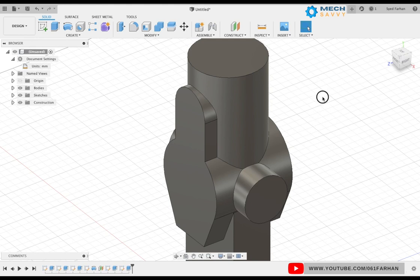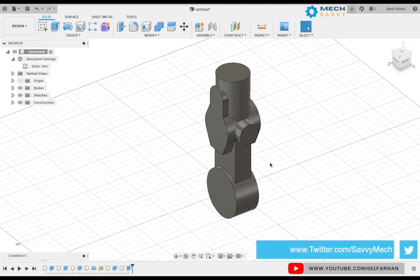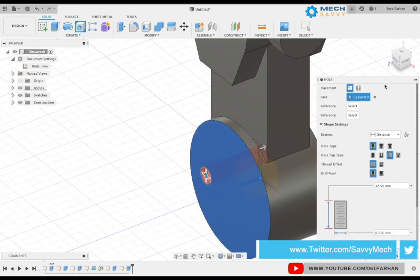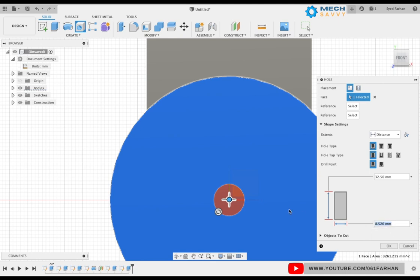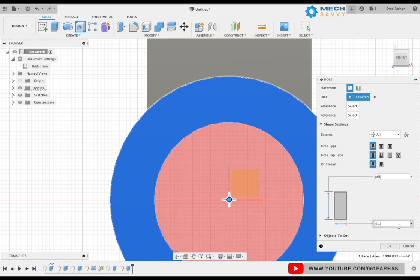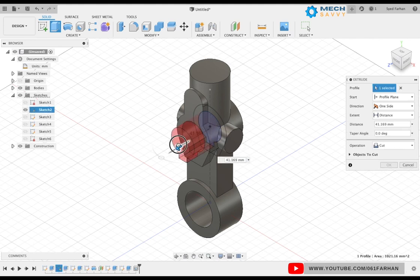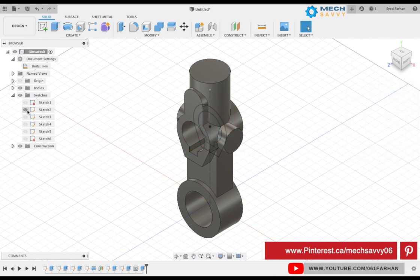Our model is almost done. All we need to do is the cutout part. Select the hole command, select the face of the bottom cylinder, and snap the center point of the hole to the center of the cylinder. Give the diameter as 41.27 and set the extent as through all, then click OK. Now turn on the visibility of sketch 2, select the direction as symmetric, set the extent as all, and click OK.